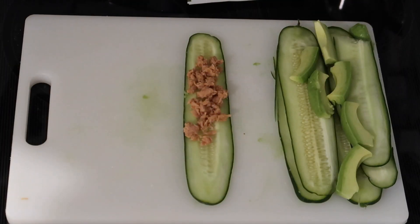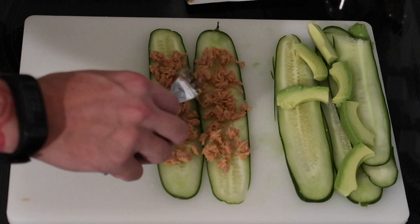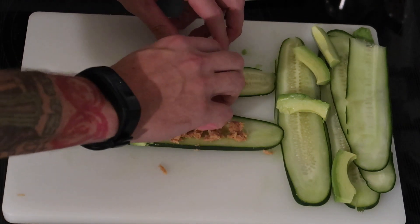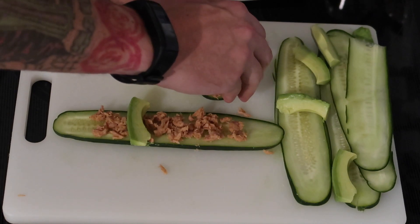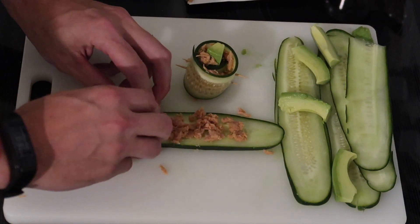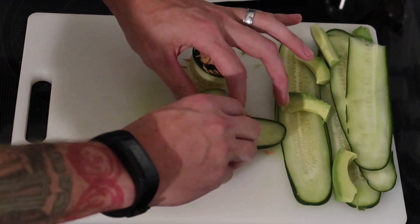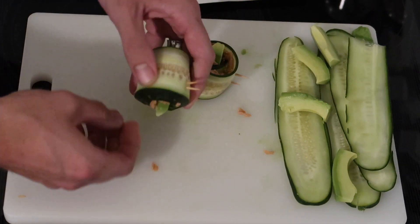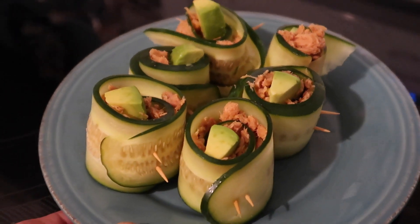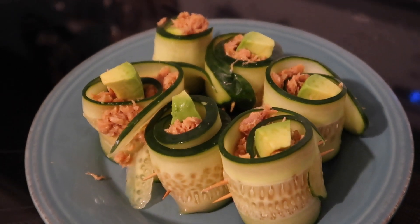He puts some of the tuna mixture onto each cucumber slice, then takes a slice of avocado, sticks it in, and rolls it like a sushi roll. He rolled these pretty loosely and they still worked fine — rolled tighter would be even better. After rolling, use two toothpicks to secure the ends. They almost look like little cucumber flowers all plated up. This was such a light meal — super easy, crisp, like a salad but with even better presentation. Definitely great for a light lunch too.